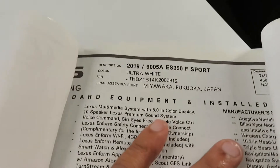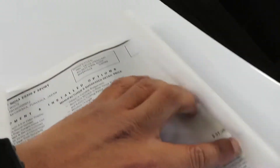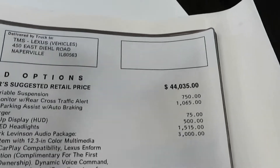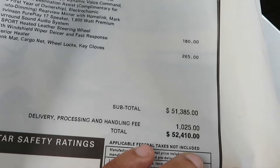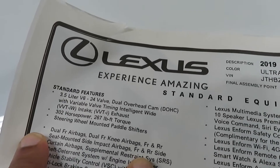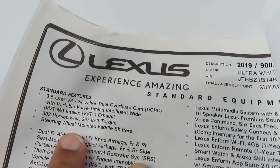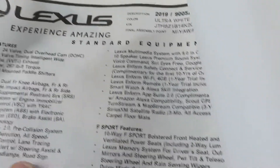Right there you got the 2019 with the Ultra White. This one, base price is $44,335. Loaded the way it is: $52,410. You got the 3.5-liter V6 dual overhead cam putting out 302 horsepower and 267 foot-pounds of torque. You got the steering wheel-mounted paddle shifters as well.